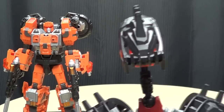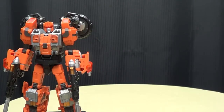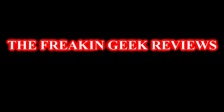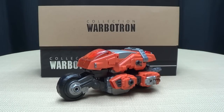Oh, great! More robots we can get to work at Home Depot! Awesome! Get him an apron! Hey, what's up my peoples? Emgo here, the freaking geek himself, and today we will be reviewing the Warbitron Turbo Ejector!